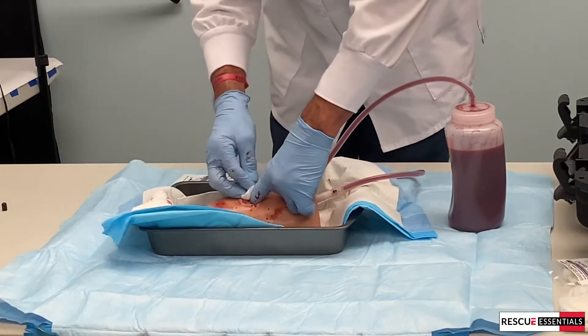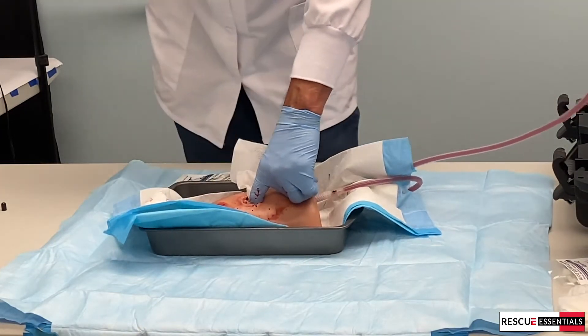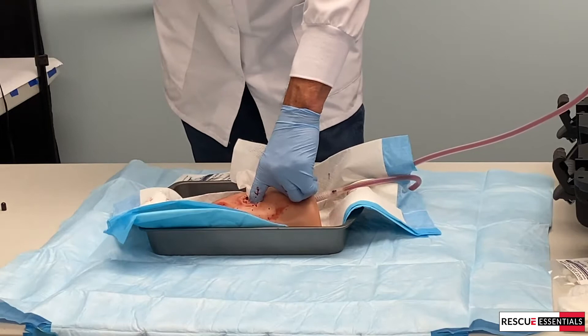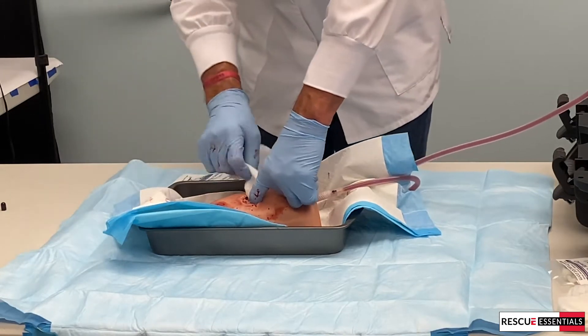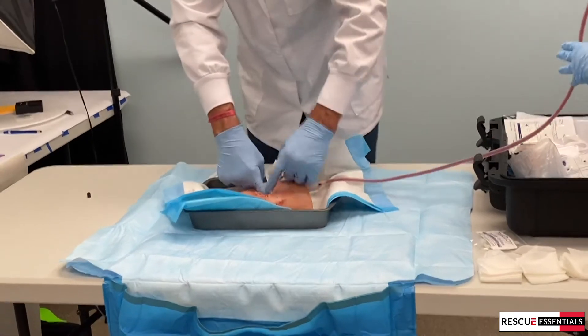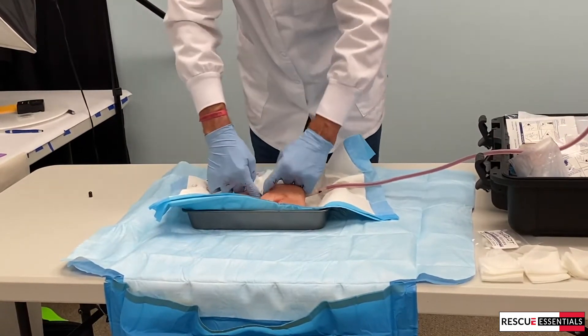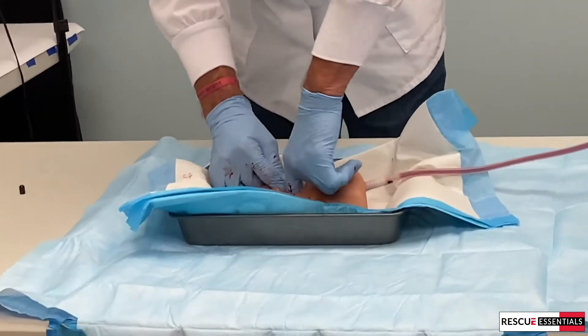One thing I didn't tell you is when you first start packing, you can just take this z-pack and drop it down your shirt and it's going to unfold and be out of the way. So I'm going around the world, making sure I'm getting all the voids in this cavity.